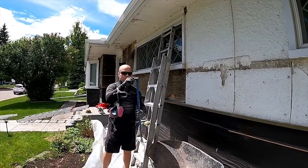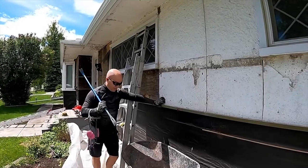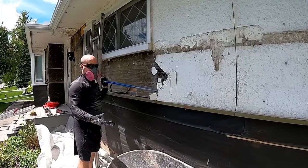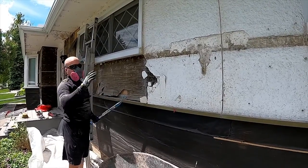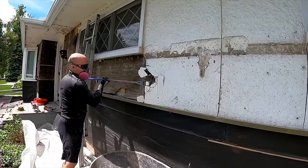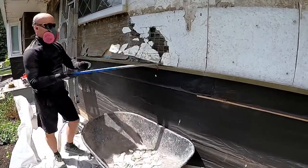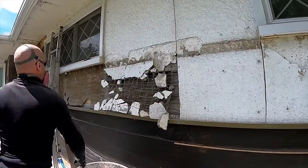For the actual removal I like this wrecking bar — crowbars are a little bit more awkward because they're more hooked. I like to have a flat bar to get in at it from the side. Also when you're doing this, try to catch it with your wheelbarrow because that will save you a lot of time cleaning up. If you want to try to peel it off in one bigger piece, start from the top down.